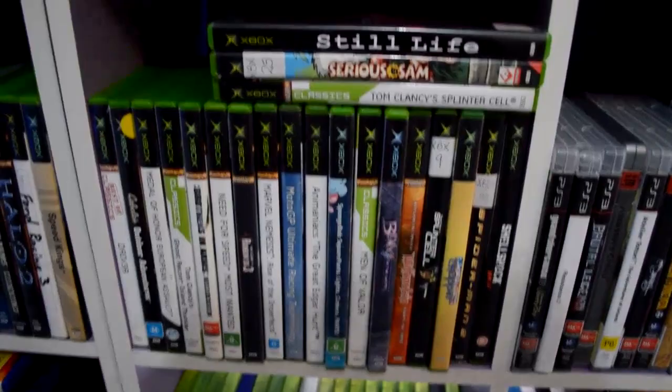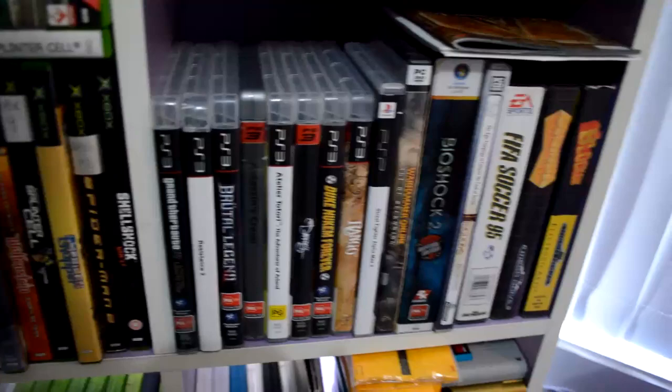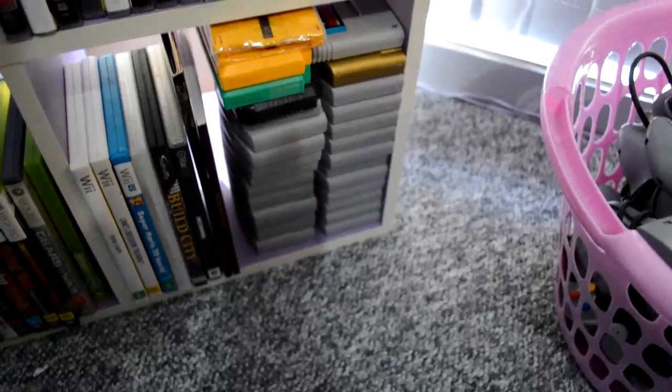My modest PlayStation 3 collection. Warhammer Online — which I bought and then found out they turned the servers off a month before I bought it. Kind of sucks. Nintendo 64, there's Legend of Zelda there. Some Famicom games. Mario Kart.